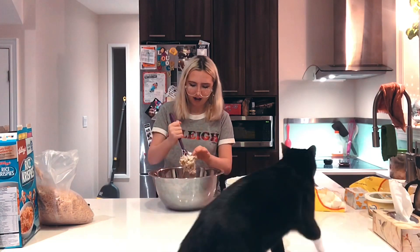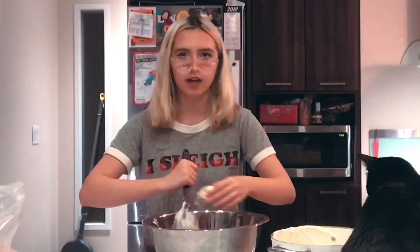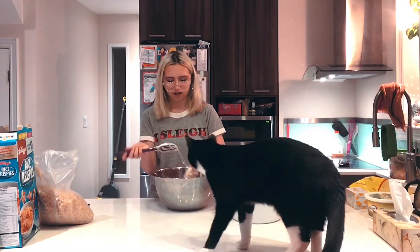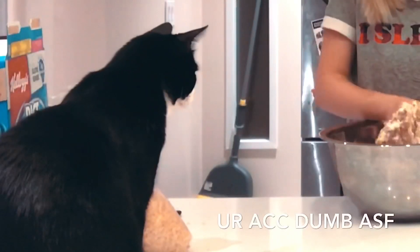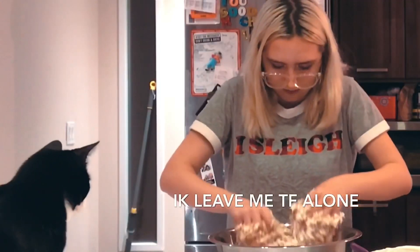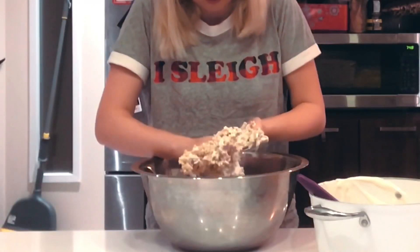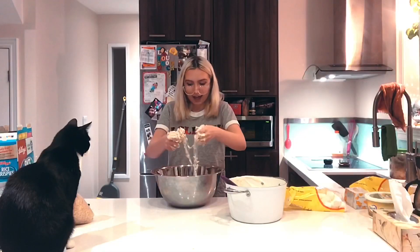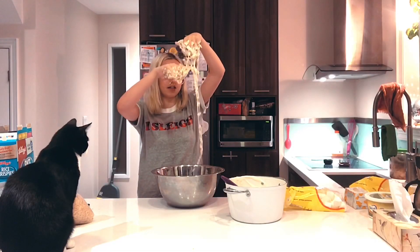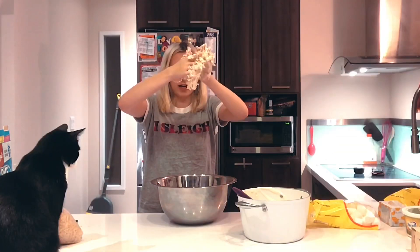This is where it gets really messy. I'm literally just gonna use my hands to knead them — I washed my hands, don't get triggered. Oh my god, I'm so dumb — I forgot to put on baking spray. Oh my god, I can't get it off my hands.